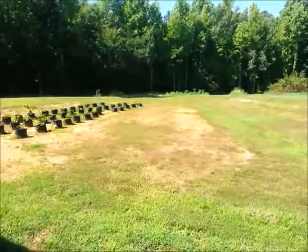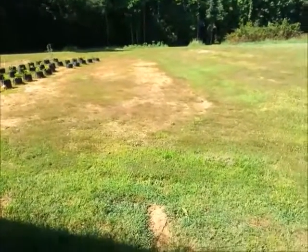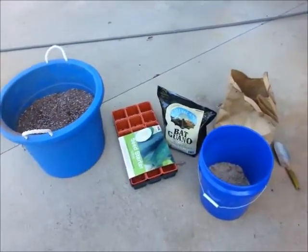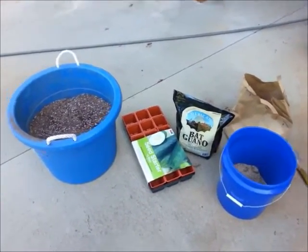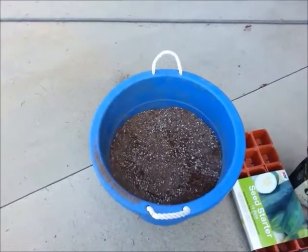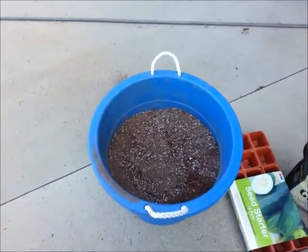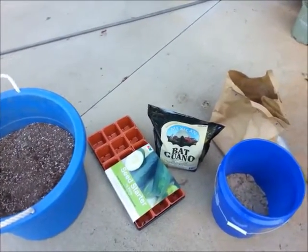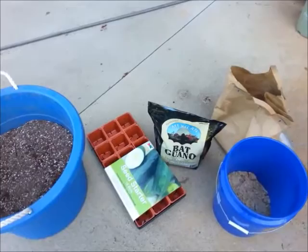I've got quite a few different types and I'm working on growing my collection. I'm getting ready to start some seeds. My blend here is forest humus, peat moss, perlite, and I also put bat guano in it — and that stuff's not cheap. Sometimes I wonder if I'm farming the wrong stuff — maybe build some bat boxes or something.